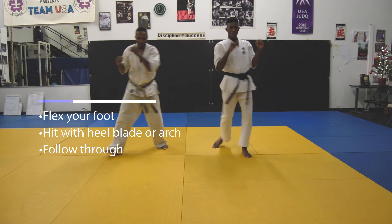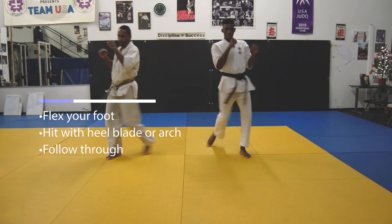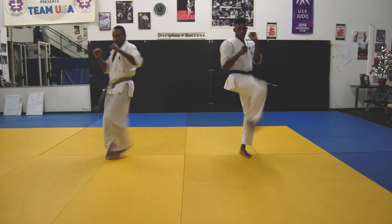Outside crescent: swing your leg inward, flexing your foot to strike with the blade or heel of the foot. Rotate your leg outwards, swinging through your target for maximum power. Be sure to follow through the target.